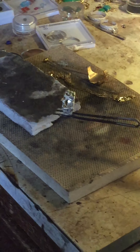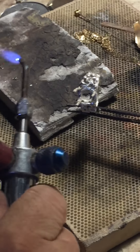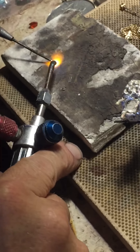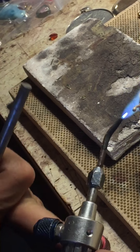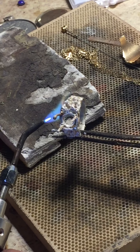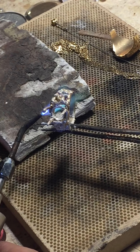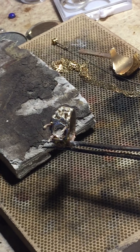I'm going to try to solder these prongs and place them on this really cool ring. I need my solder pick. I'm going to get the ring hot because the wire will heat a lot more quickly, and then the solder is just going to go up that prong and it won't stick. So what I'm going to do now is get a bigger flame.